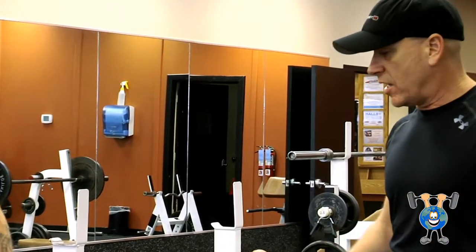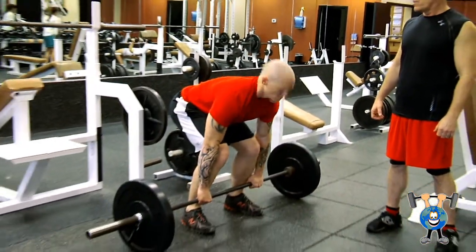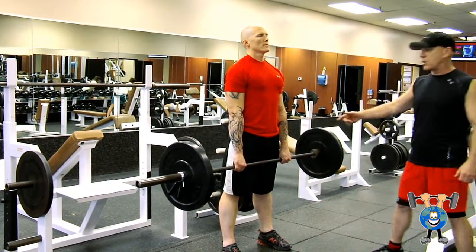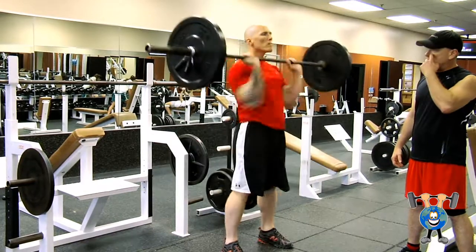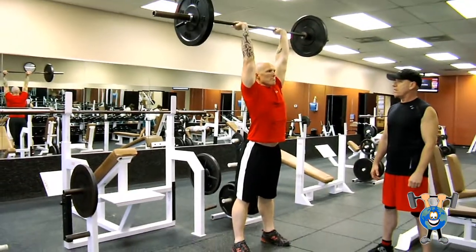Jeff's going to get the bar, bring it up one time. Jeff just letting it hang at his hips — it's hanging there. That's where the name comes from, a hang clean. It's going to clean it now, just the upper part of the clean motion. Clean and press. There it is. And back down.